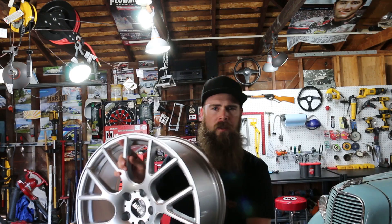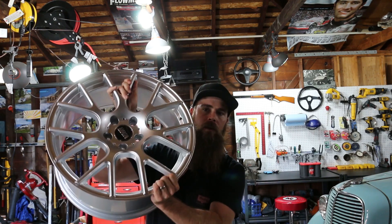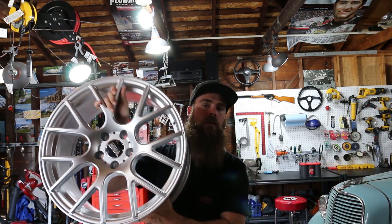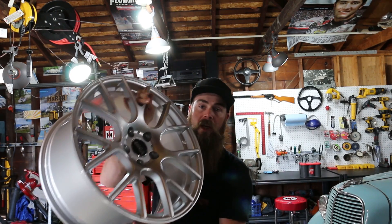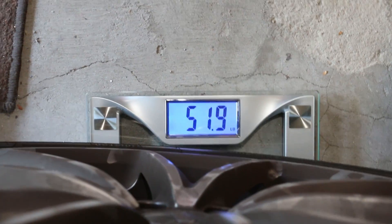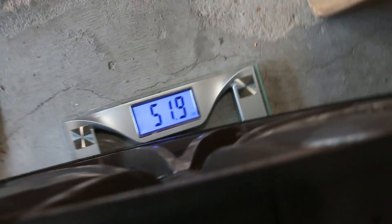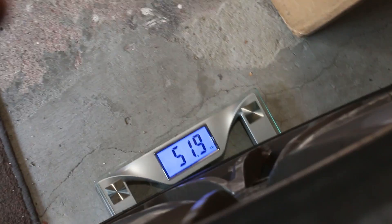These are a flow form construction and they're pretty lightweight for 19 by 8.5s. My old wheels were 18 by 9.5s and I think those were right around 20 pounds, so you know there's a bit more material here. I'm going to get you guys a weight on my old setup with the Intia 1s and the stock wheels — I have a feeling these are going to be a lot lighter. Stock wheel weighing in at 51.9 pounds. So you are saving pretty close to 10 pounds per wheel — a little over 9 pounds. That is a great difference.